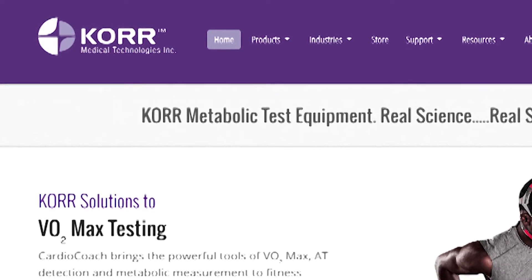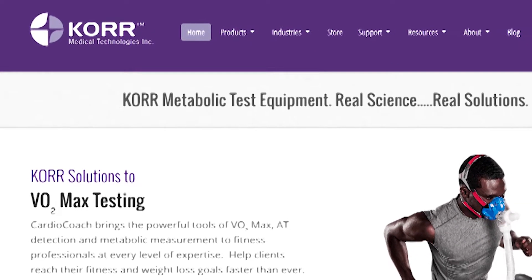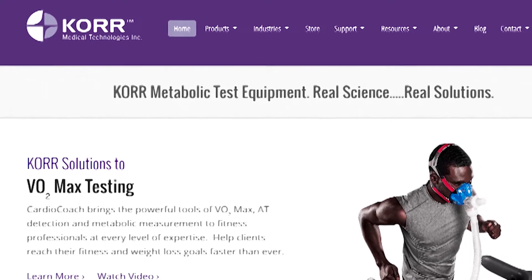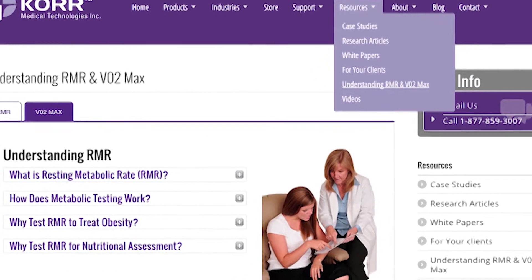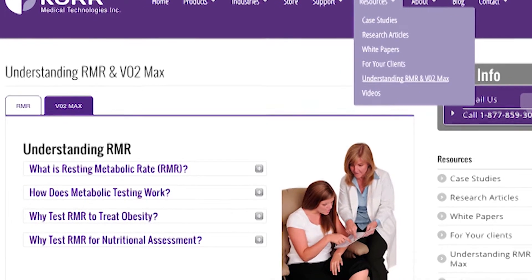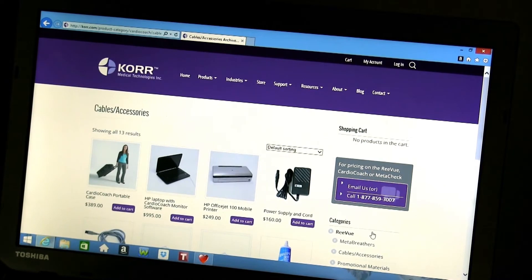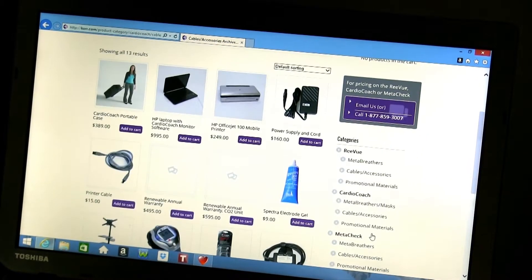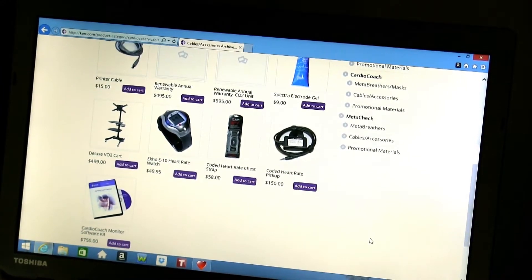We also invite you to visit our website, core.com. This will be a valuable resource when you have questions about metabolic testing, such as what is the effect of pregnancy on an RMR test, or how does age affect VO2 max. If you visit the store, you will be able to quickly and easily purchase additional accessories such as MetaBreathers, promotional materials, hoses, and masks.